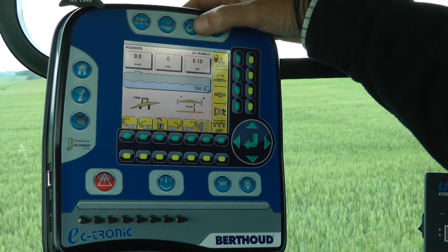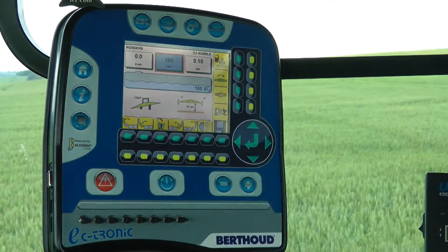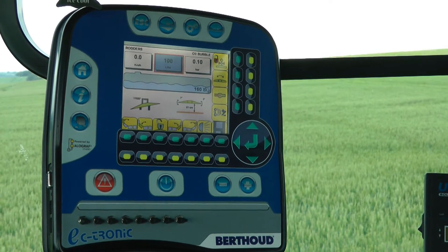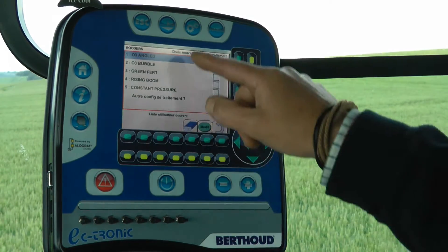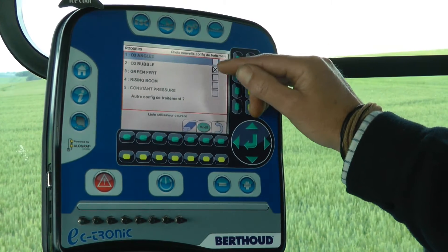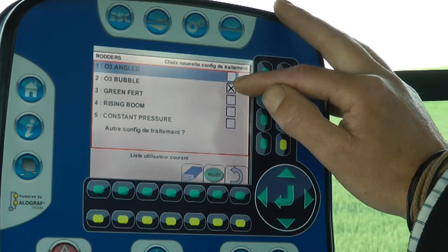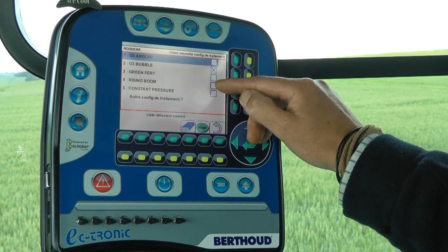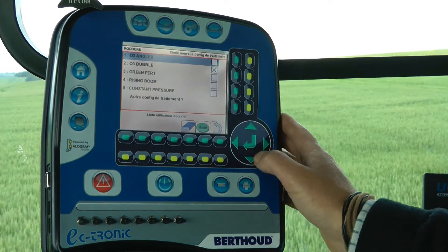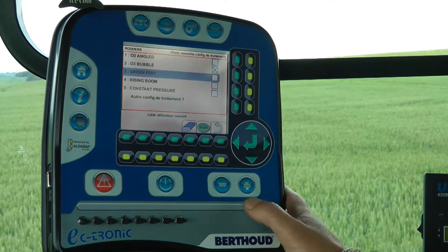And then that one there is where you set up what you're using. So if you press it once, I can change how many litres a hectare I want to put on. Press it twice, it changes. We've got three sets of nozzles on the sprayer at the moment: there's an angled set, that's our bubble jets, and that's the green fertiliser ones that I use for fertiliser. So if I was going fertiliser at the moment, I would just go down like that, press OK.